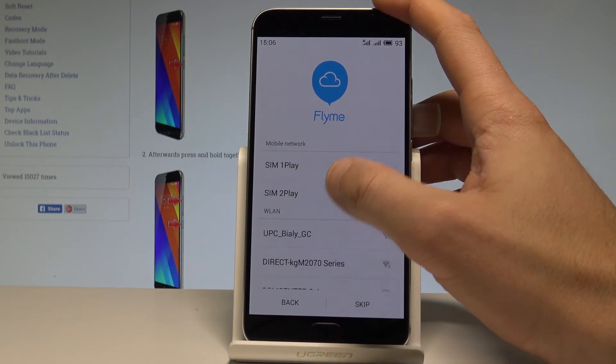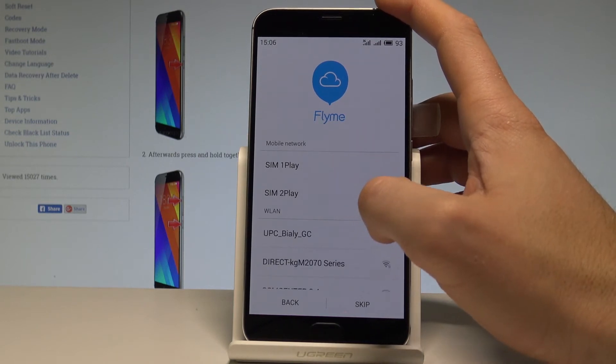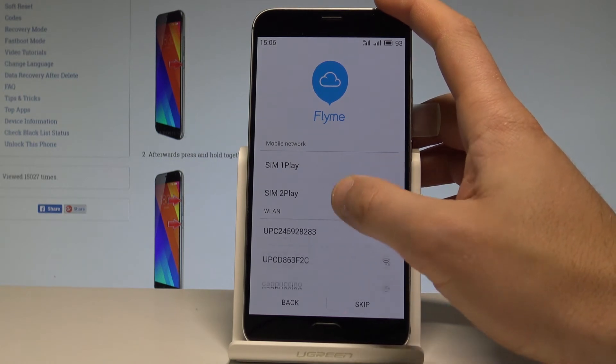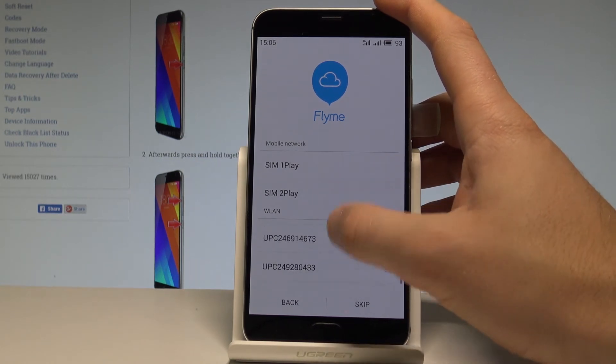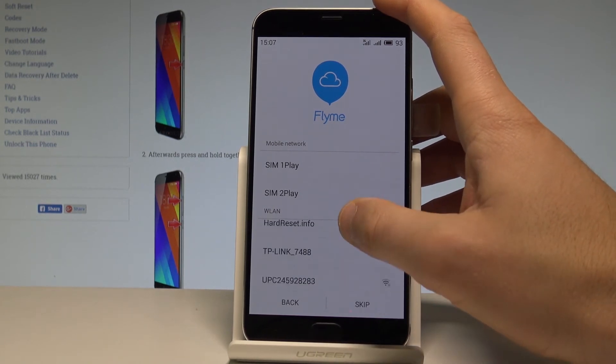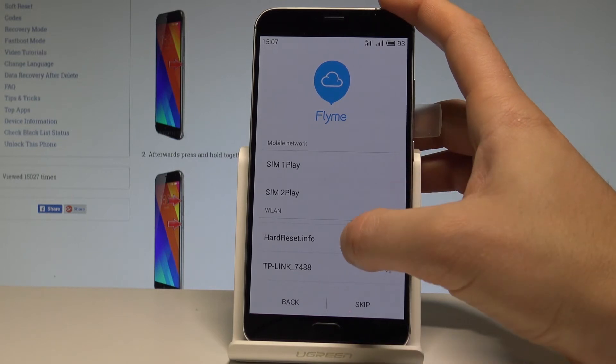As you can see I've got two SIM cards inserted, but you may also activate your device without a SIM card. You can also connect your device to one of the available Wi-Fi networks, so let me connect my phone. Let me just find my Wi-Fi right here — hard reset.info.